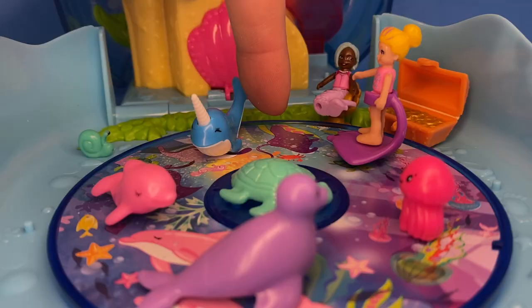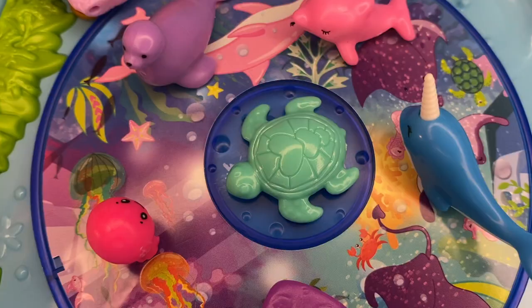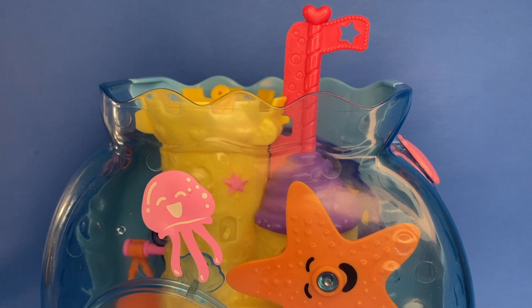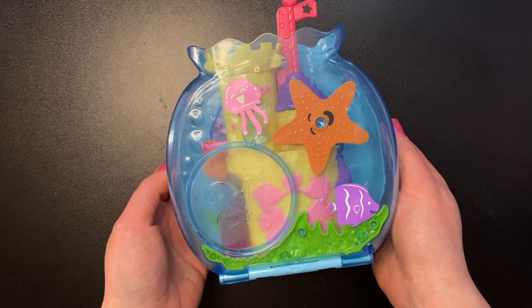So there you go — the Polly Pocket Bubble Aquarium. I honestly didn't expect to like this set as much as I did. I bought it because it was pretty cheap and I thought it would be super cute to display on my shelf, which it is. But I also think the set itself is really fun to play with, and I'm really glad that I got it. I hope you all have enjoyed this video. I hope you are having a wonderful day, and I hope to see you in the next video. Thanks for watching guys, bye.